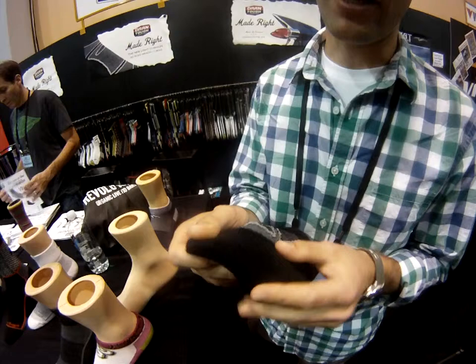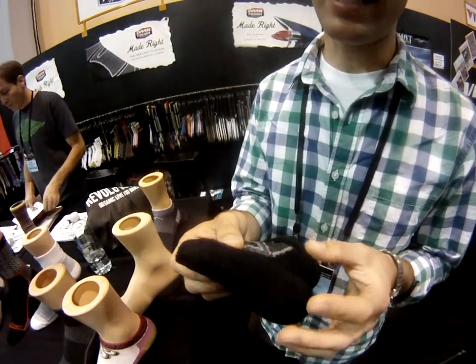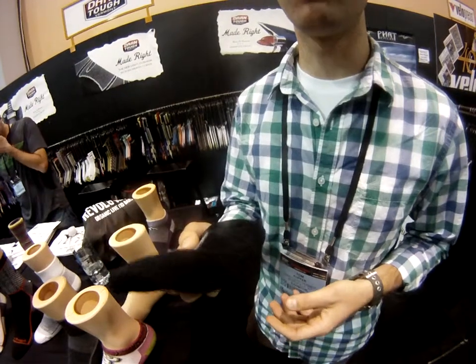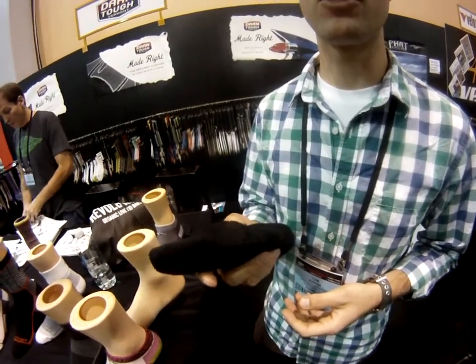We're known for having that really dense terry loop cushioning, and by using this finer yarn, we're able to still have that but with an even lighter weight overall. So this sock is about half the whole yarn weight of the regular cushioned socks.